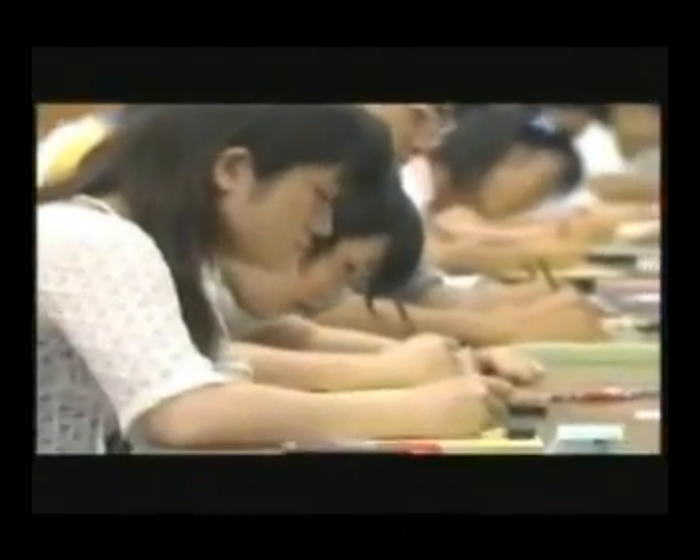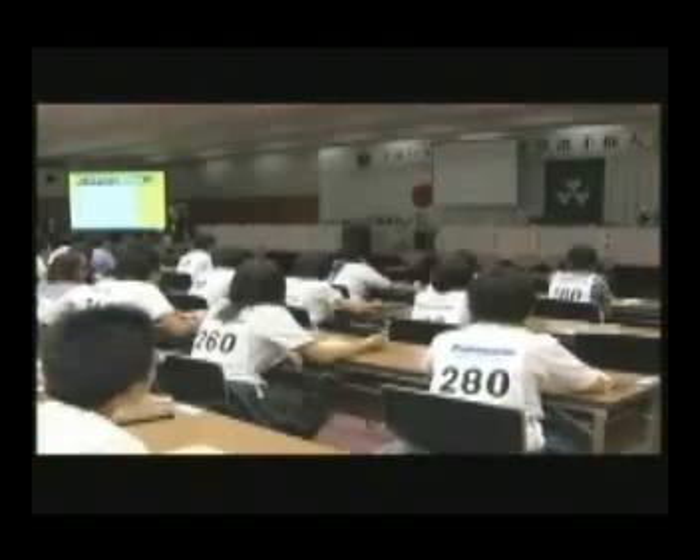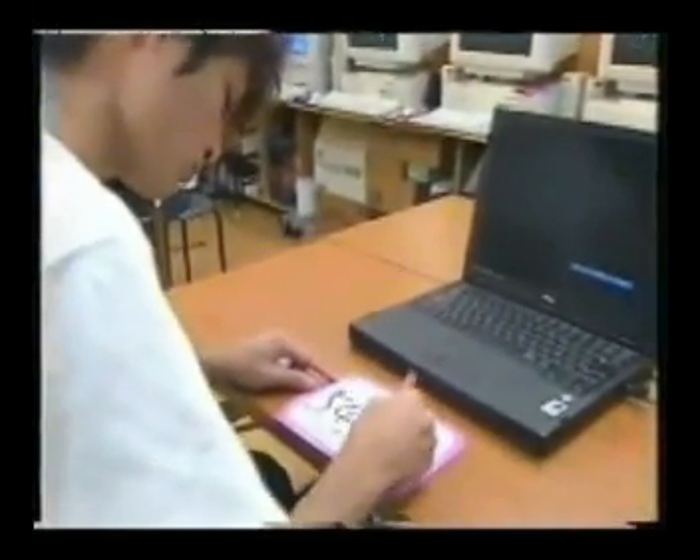In advanced mental arithmetic contests, 15 triple-digit numbers are displayed in just over two seconds. That means the contestants are adding up about seven numbers per second. Started from an early age, Soroban practice followed by flash-anzan training gives children a powerful ability to visualize and to use their minds more effectively.